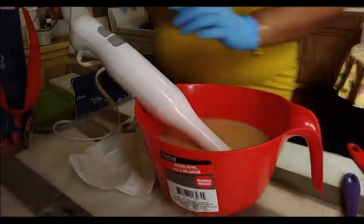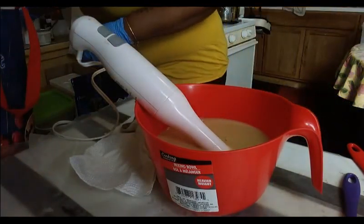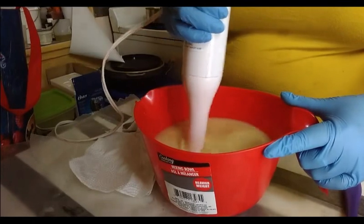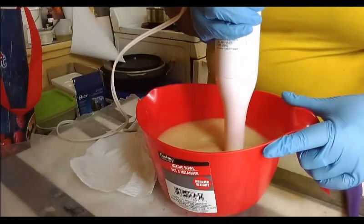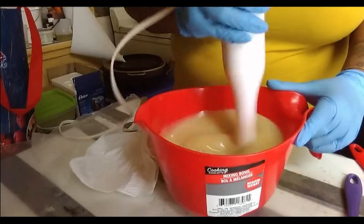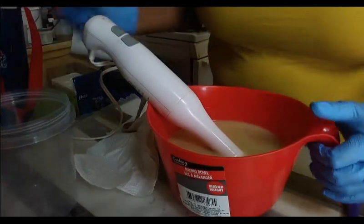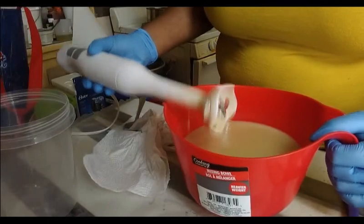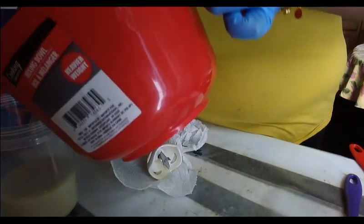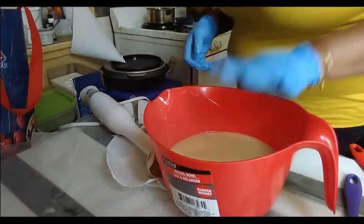Right now I'm going to add in our simple syrup solution. This is just regular table sugar with aloe vera juice. I'm going to pour off our white into this bucket and set it to the side for the time being, and then we're going to work with the main portion.